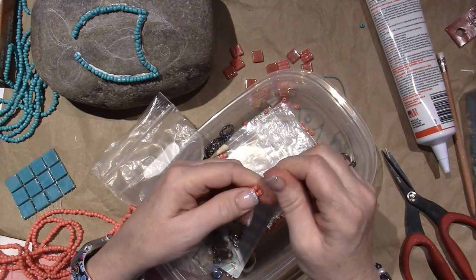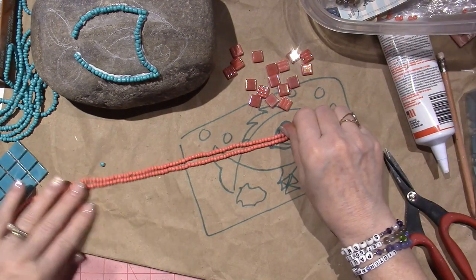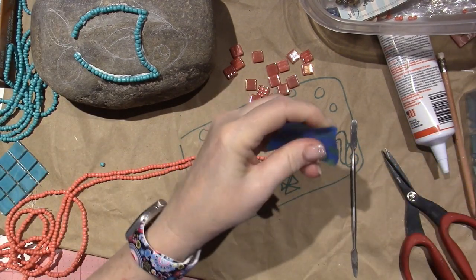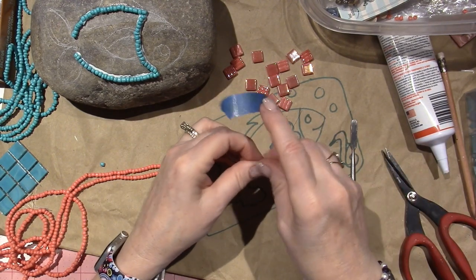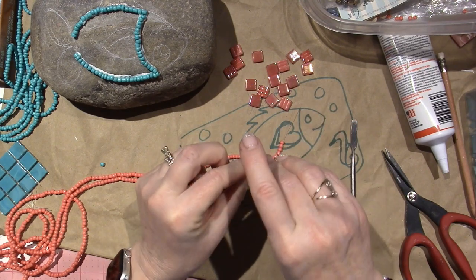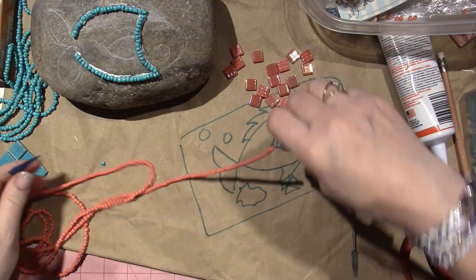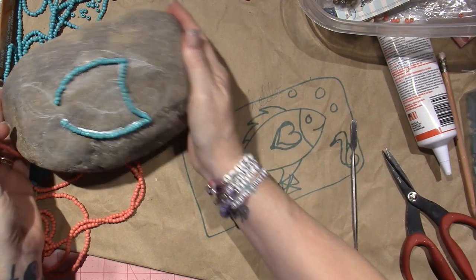I should put tape on it right away on one side. This works up really fast, though. I have to say, it's just gathering all of your ideas and the elements for the mosaic that takes the time. So that's going to hold. I can start laying in this peachy color, or coral, I guess.